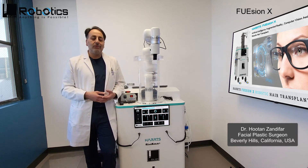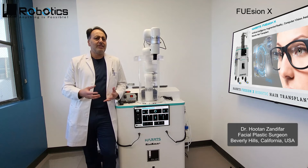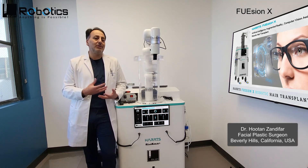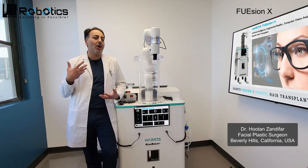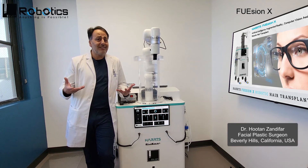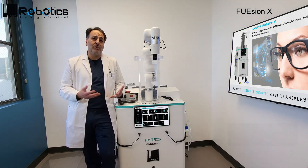I can't really recommend the system enough. This is a wonderful system and gives you fantastic results. Every graft that comes out is a beautiful graft, and my transaction rates have gone down significantly. So if you're interested in FUE technique and you're looking for the best device, you're looking at it. This is what I would recommend to anyone.